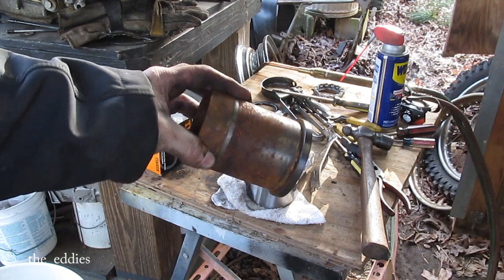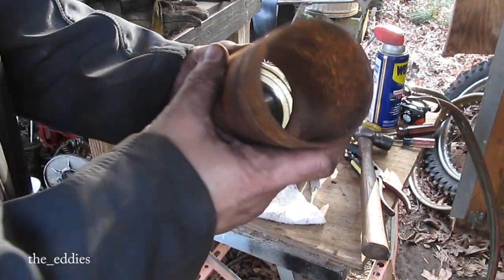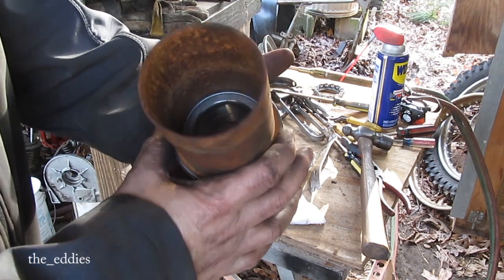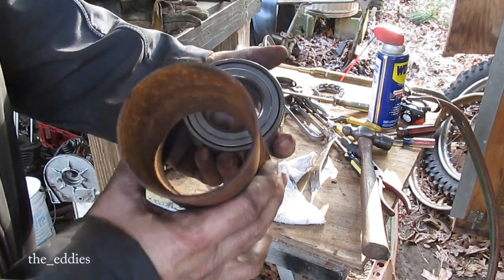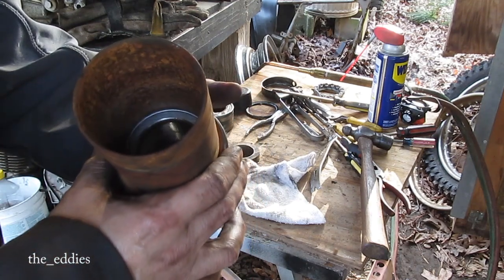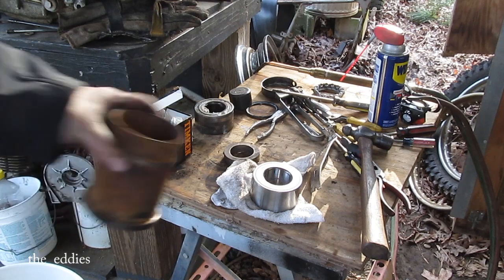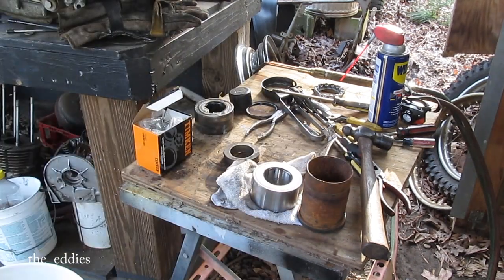It's a cylinder out of something I don't even remember now. However, if you look at that, it's smaller, but it still hits the outer race — can't go better than that. Let me get it set up on the press and we'll see if we can press it in. I'll put some grease on the outside of it.